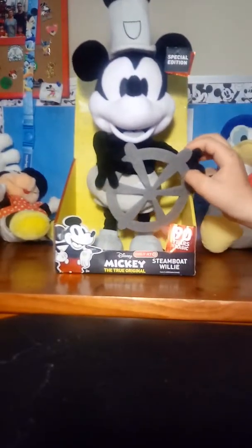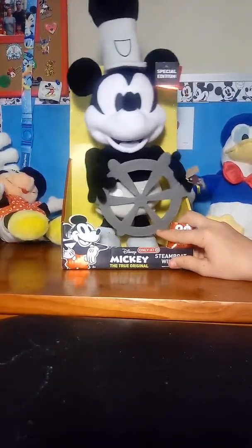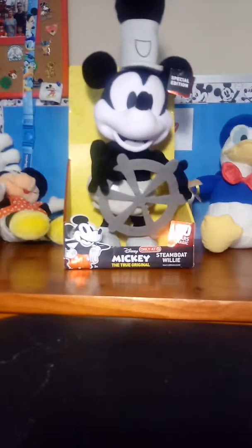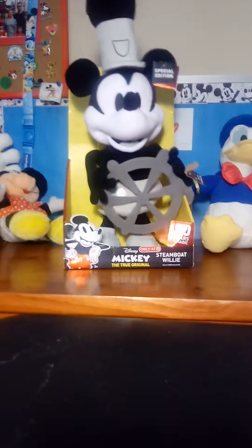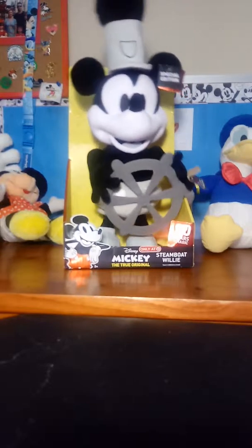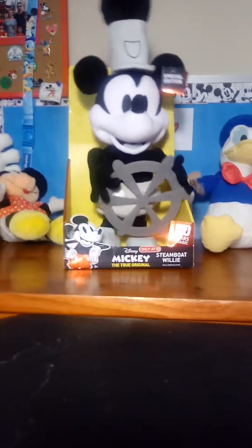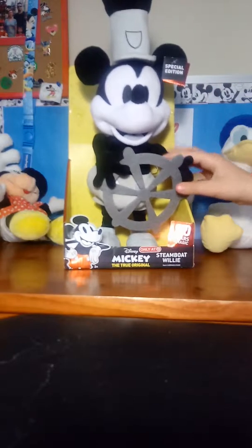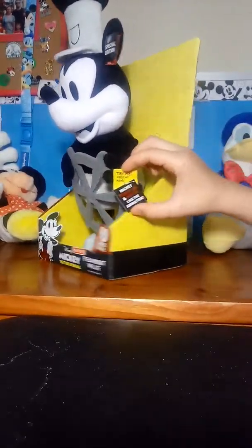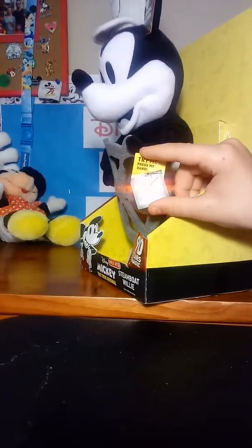You guys ready to listen to him run? I love the tune. It has pretty good sound. And that's it. As you guys can see, it makes quite a lot of movement for an animatronic like this. It has a tag right here that says 'Try me, press my hand.' Mickey whistles and moves like the animation.